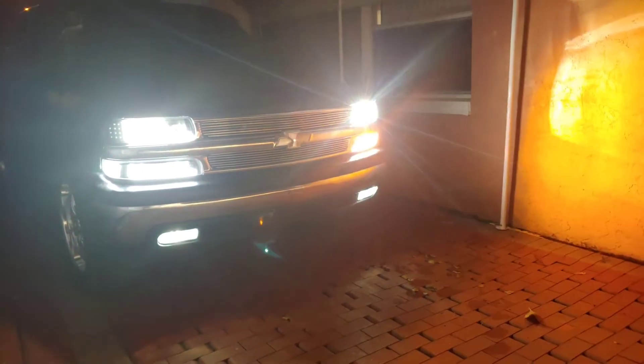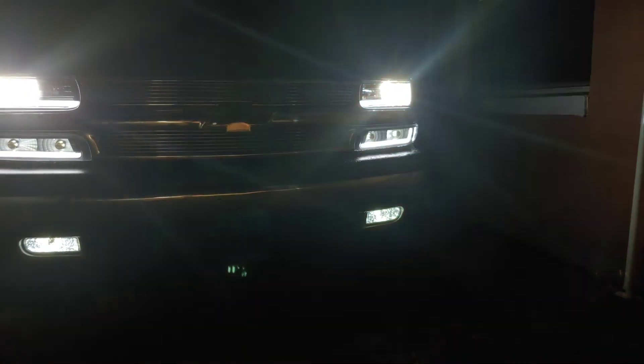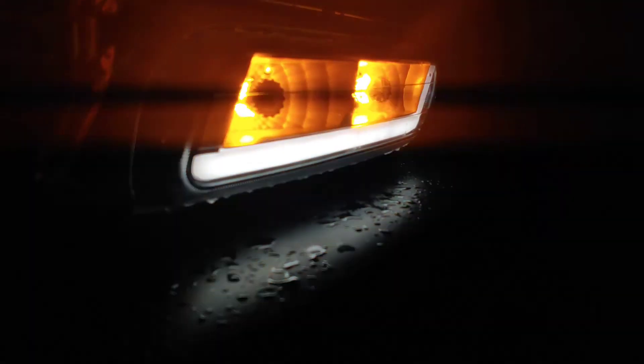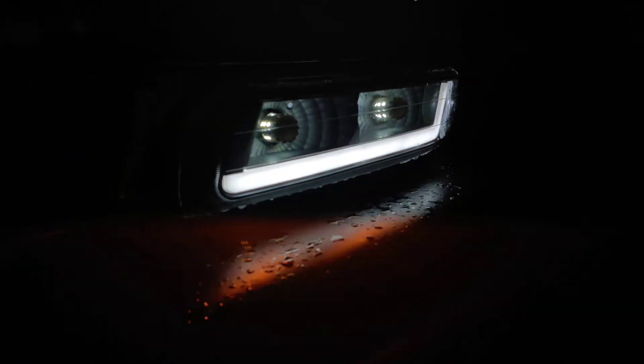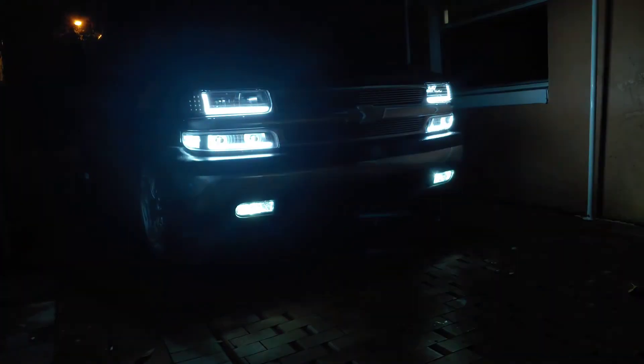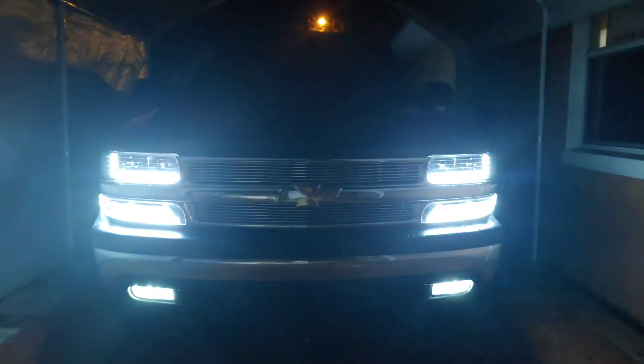So this is what it looks like at a red light or stop sign — that orange DRL mod. I did put resistors on the tail lights since I had LEDs, but these headlight bulbs didn't need resistors because they already came with them. Here's how it looks with both ambers on. That orange is the DRL mod. Hopefully you like this video — give it a thumbs up and subscribe for more.